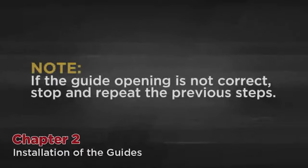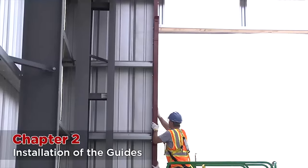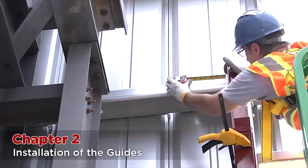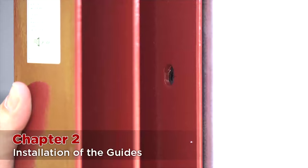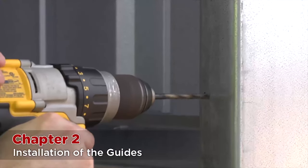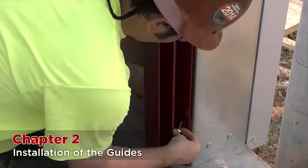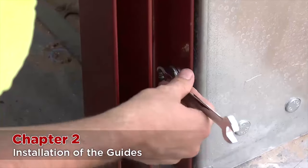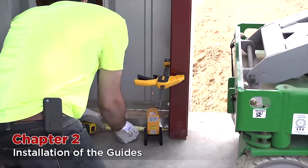This is a critical step. If the guide opening is not correct, stop and repeat the previous steps. Next, stand one guide up against the wall and check if it is perfectly plumb. Mark the holes and drill them. Then fasten the top and bottom bolts until almost tight. Check for plumb again. If they are completely plumb, fasten all bolts and completely tighten them.